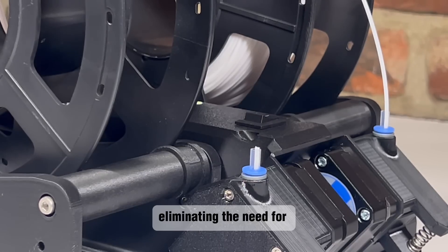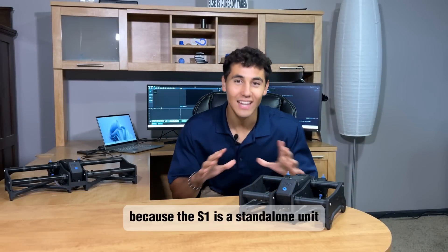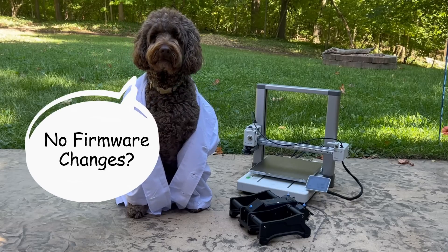You can even reload during prints in under five seconds. Because the S1 is a standalone unit, it requires absolutely no firmware changes. No firmware changes — then how do I set it up? Great question!